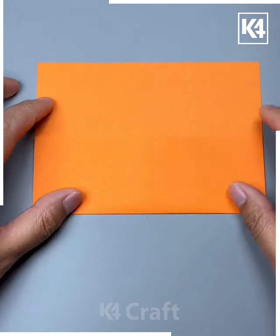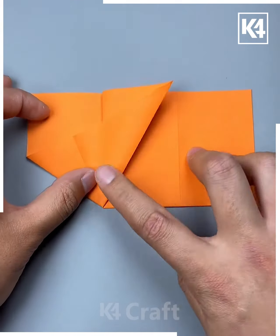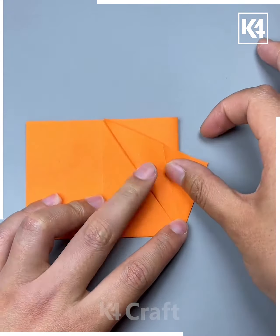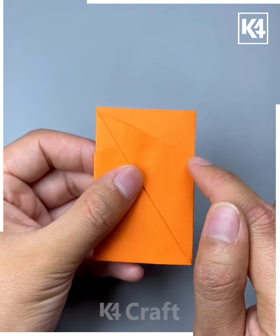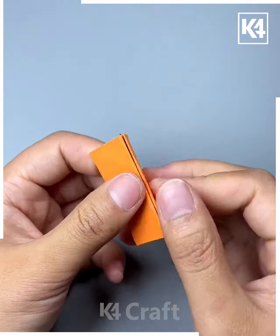Take an orange sheet of paper and fold the top and the bottom over. Reverse the side, then diagonally fold it over on one side to begin with and then do the same on the other side. Fold the top over downwards, and do the same on the other side as well. Once you are done, fold the top over downwards and do the same for the other side. Now puff this out and this is what you should be left with.